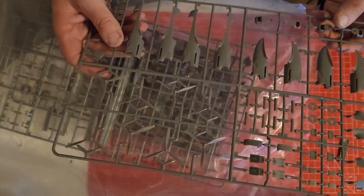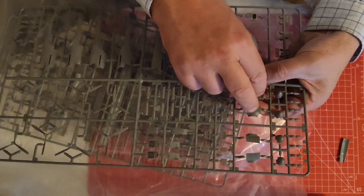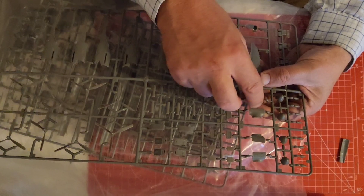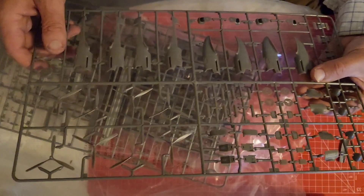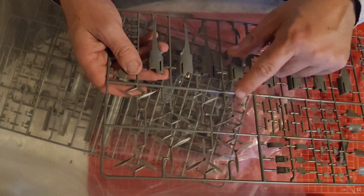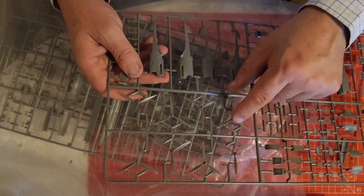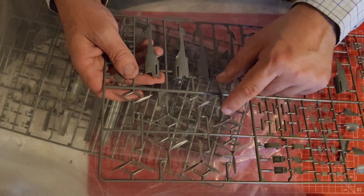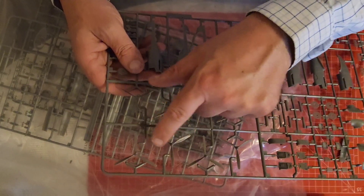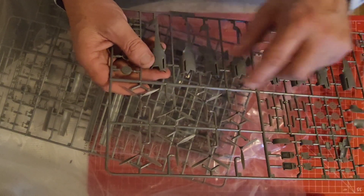This is Frame F - so this is with all the engine nacelles. These are the two bits which you actually leave off prior to putting the landing gear in. I've got paddle props here but I think we'll use these other ones, because I don't think the Dambusters had paddle propellers - maybe so, somebody can correct me on that.